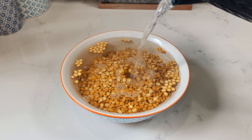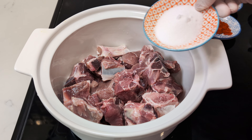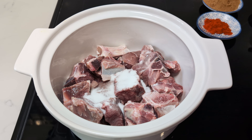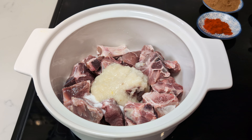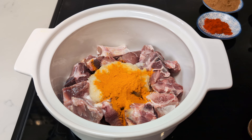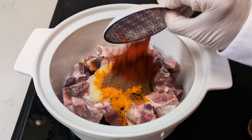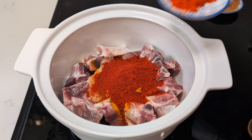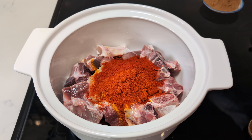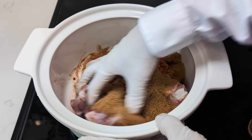Now on to marinating our 1 kg of succulent boned mutton. In a harmonious blend of flavours, combine a tablespoon of salt, 2 tablespoons each of garlic and ginger paste, a tablespoon of turmeric powder, a teaspoon of garam masala, 2 tablespoons of Kashmiri chilli powder, a teaspoon of red chilli powder, and 2 tablespoons of danya jeera. Give this aromatic symphony a thorough mixing.